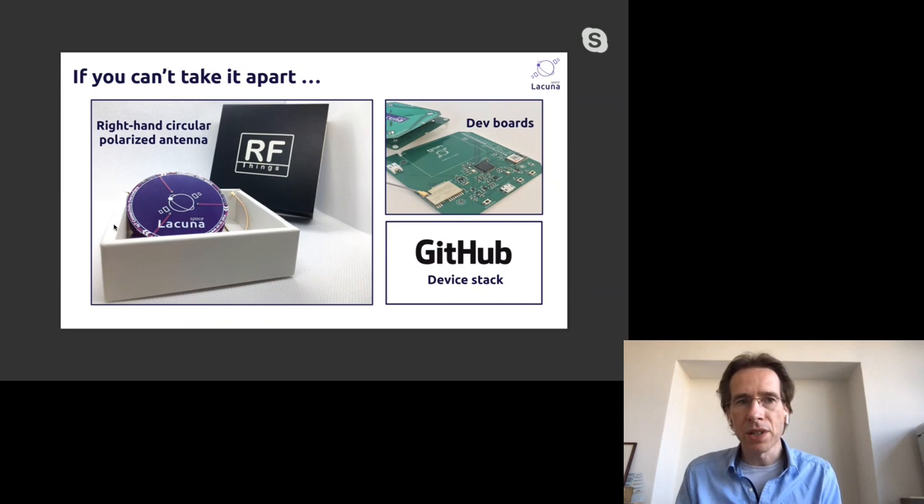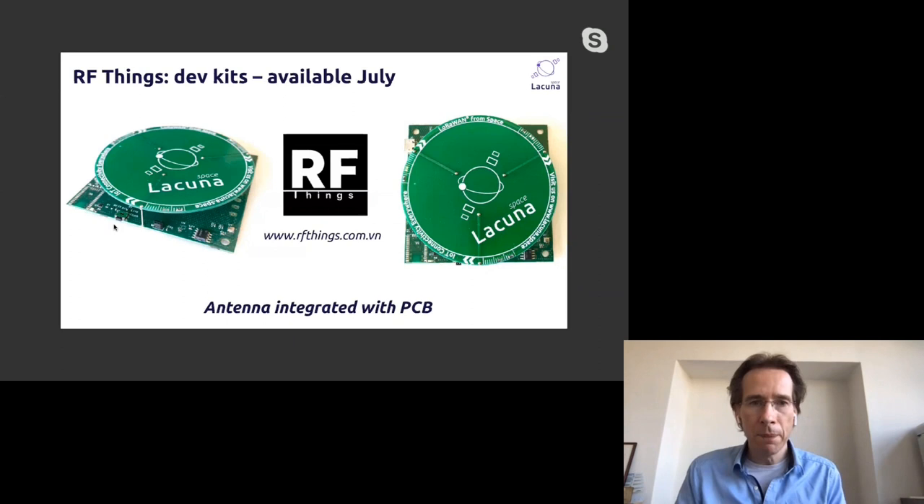Everything you need for the satellite will be available open source — 'if you can't take it apart, you don't own it.' This is a fundamental difference from any other satellite IoT company: we allow your device to send directly to the satellite. Any other solution sells you a black-box modem; here you can have the same device used for your ground use cases also sending to a satellite.